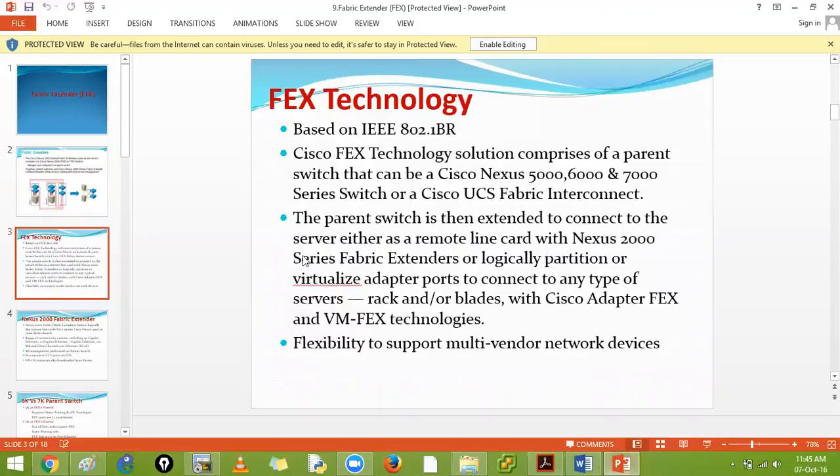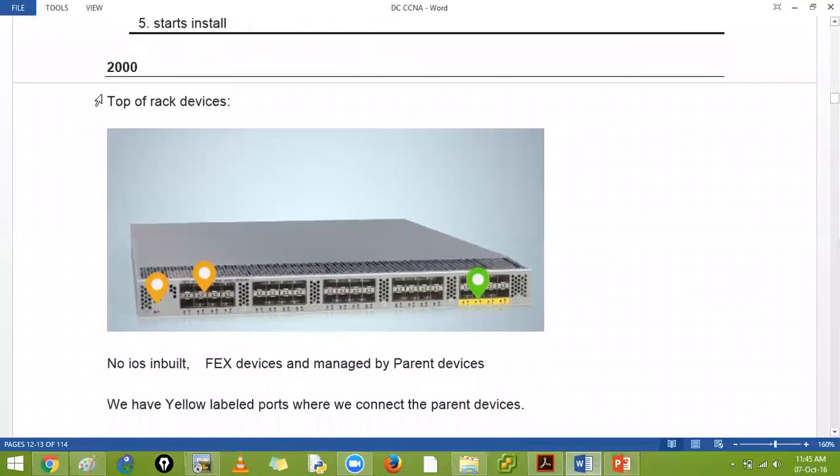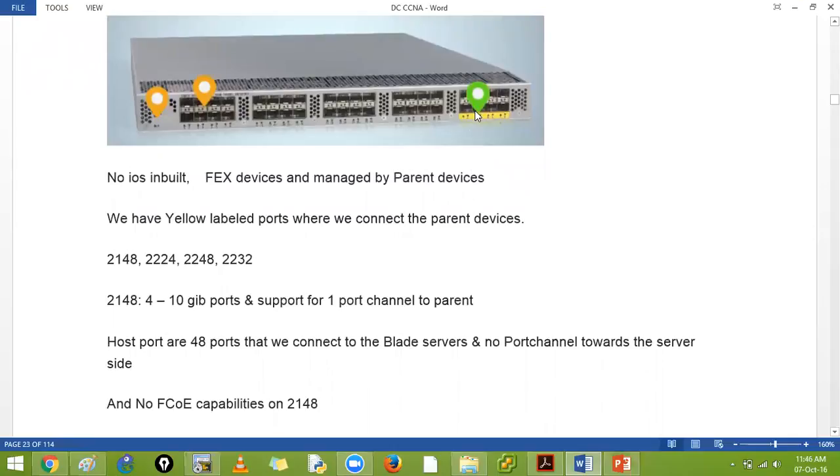The parent switch extends its ports through the FEX. You connect your ports via normal black links to your fabric extenders. There are many models of fabric extenders in the 2000 series. They have no built-in NX-OS and are managed by parent devices. Think of it like a USB extender - you have one USB port and want four more, so you use an extension. This is a switch port extension box.